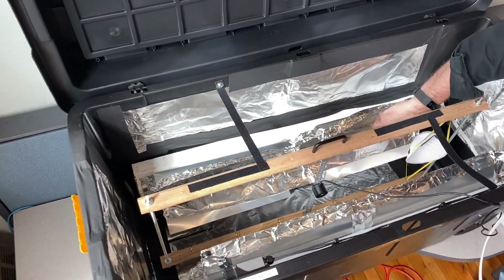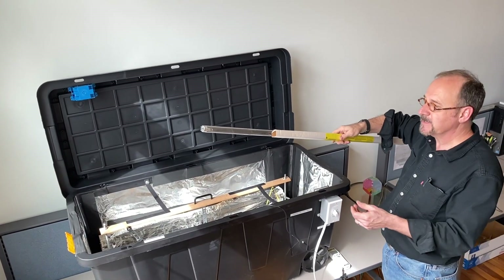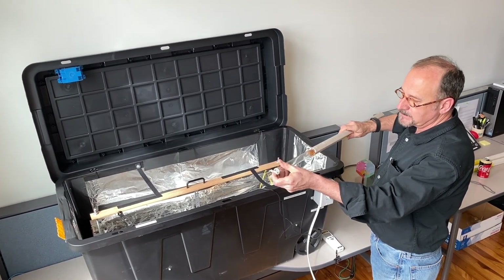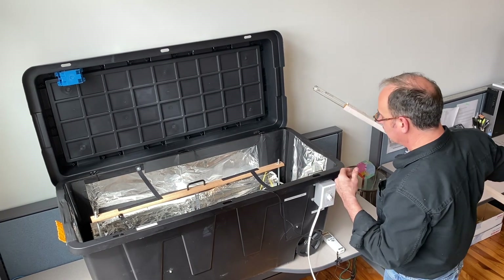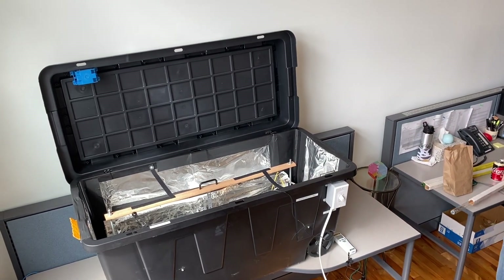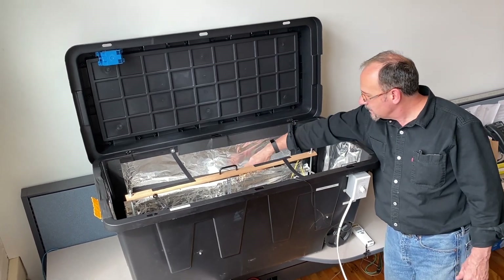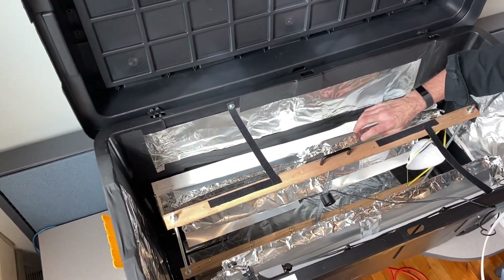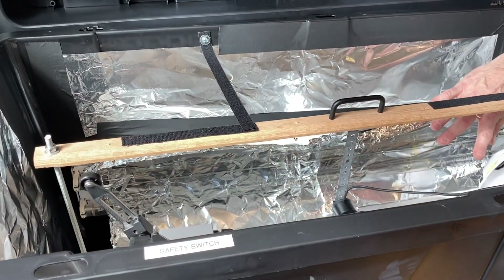The key to generating ultraviolet light is you need to use something like a fluorescent tube, similar to this. This is a UV-C fluorescent light that generates energy at 254 nanometers — a little bit different than conventional fluorescent lamps, but uses the same types of fixtures. If you look down in here, you'll see this is something very common — you might have these fluorescent light fixtures in your basement. There are two UV bulbs on either side.